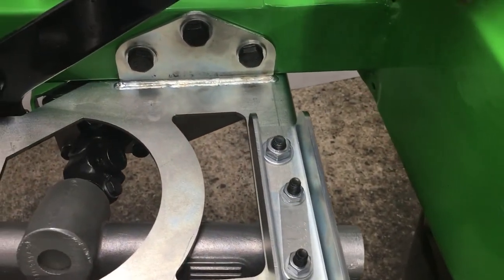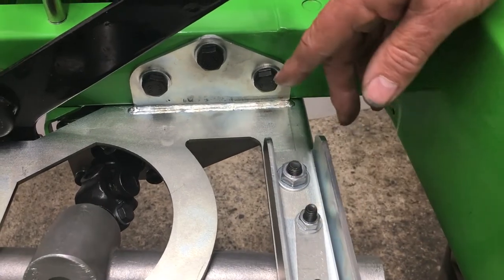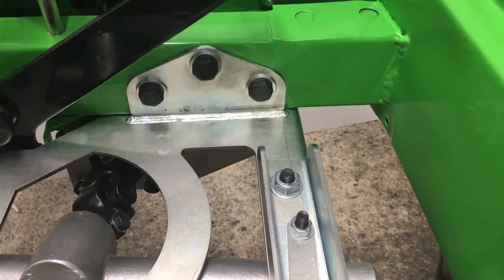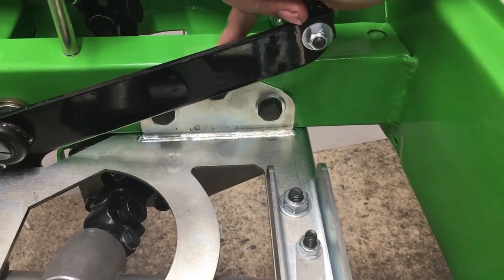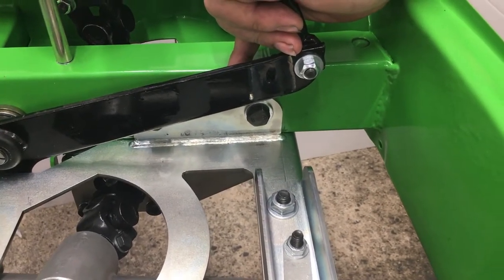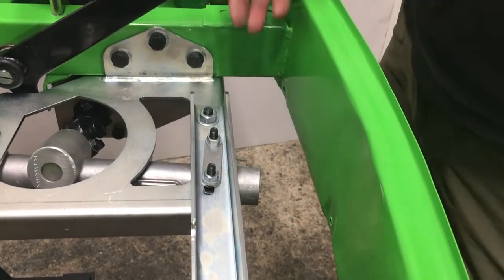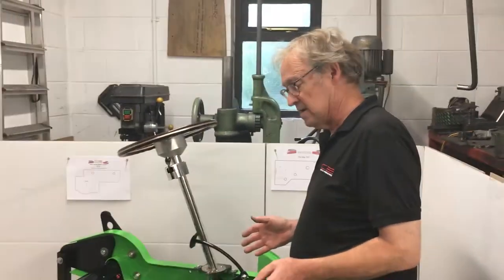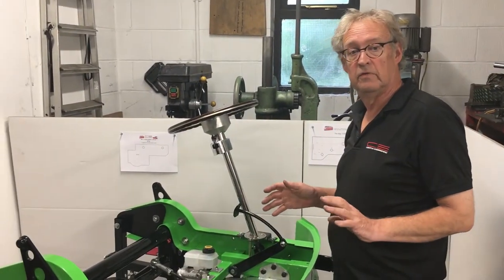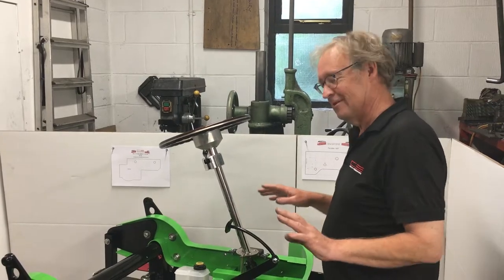We've also made an improvement to make bleeding the brakes easier. We've shortened this section by 50 millimetres — it's not lost any strength — but what that allowed was if you didn't have any fluid in your system, you can now get full travel when bleeding the brakes. Before, it would only go down to about there. We've made it so that's not going to be an issue; otherwise you'd have had to take that bracket off to bleed the brakes without a power bleeder. It's the same proven parts we've used for years — we're just constantly trying to improve it and make it fit any split-screen bus anywhere in the world.